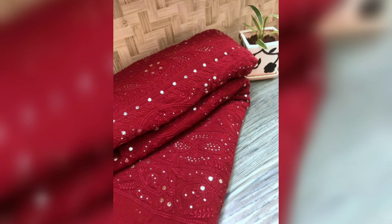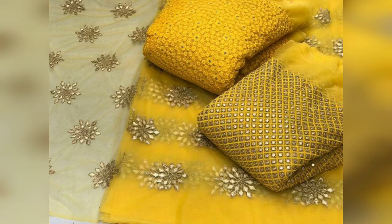Someone had requested that I put a video on Real Mirror Work. So, I am going to take all the fabrics for you. You will get to see very good fabrics, because the wedding season is around the corner and mirror work is very much on trend right now.